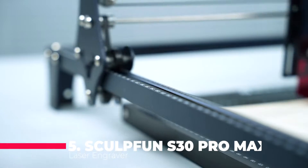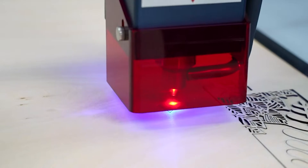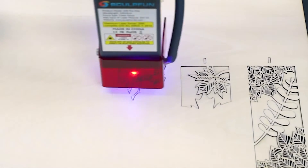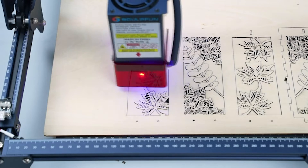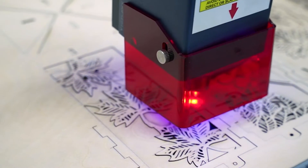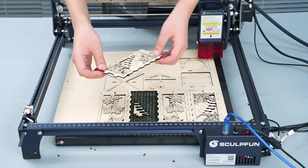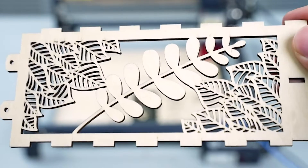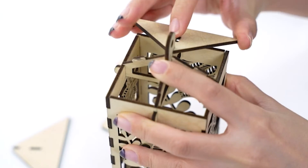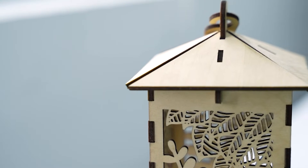Starting off at number five, we have the Scoopfun S30 Pro Max Laser Engraver. This powerhouse boasts a 20-watt laser output, making quick work of materials like wood and acrylic. Its ultra-fine compression spot ensures industry-standard engraving precision, allowing for detailed patterns on both wood and metal. What sets it apart is the expansive working area, extendable up to 935 by 905 millimeters, providing versatility for various creative projects. The intelligent Air Assist feature not only saves energy but also ensures clean and smooth cuts, combining efficiency with user-friendly design.